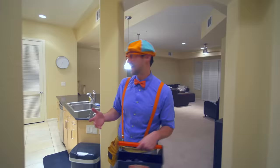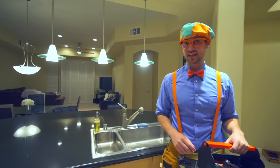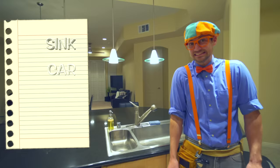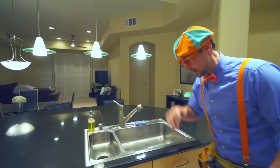Alright, so this is Dee Dee's house. And like you heard, you and I are here to fix some things. I have my tool belt and even my tool kit. So there's three things we need to fix today. The first thing is the sink - yeah, the sink doesn't work. The second thing is we need to fix Dee Dee's car. And then the third thing is we need to fix Dee Dee's workout machine. Alright, let's start with the sink.